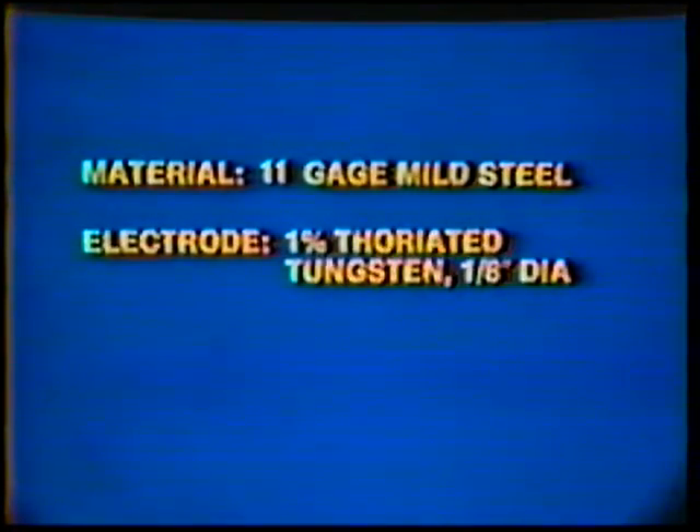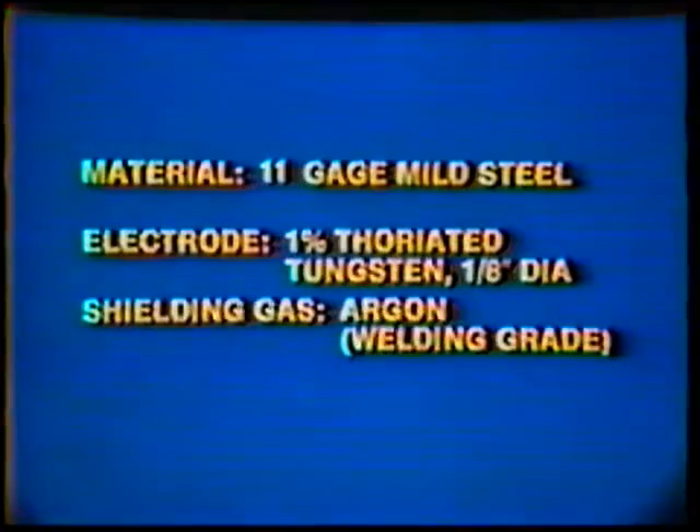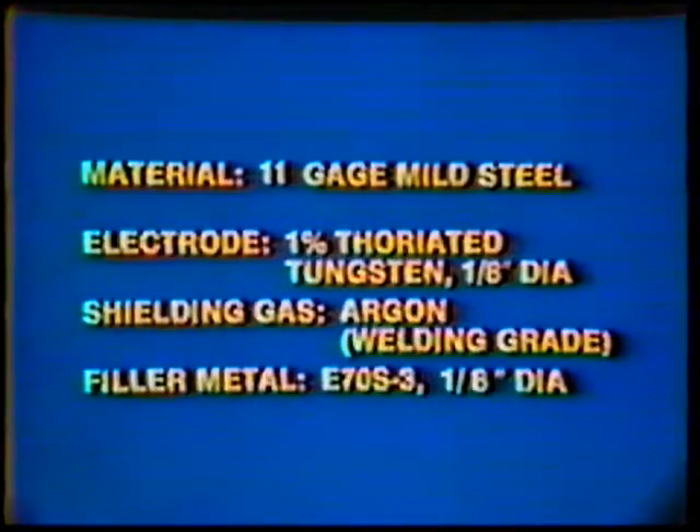Material: 11 gauge mild steel. Electrode: 1% thoriated tungsten, 1/8 inch diameter. Shielding Gas: Argon, welding grade. Filler Metal: E70S3, 1/8 inch diameter.